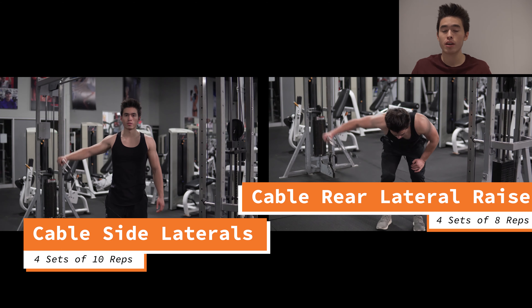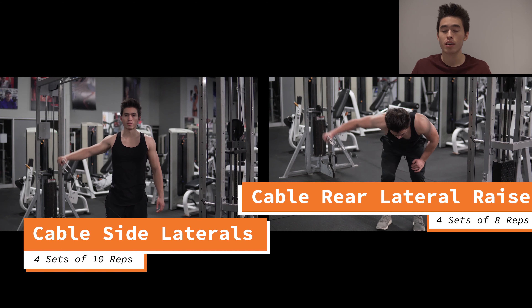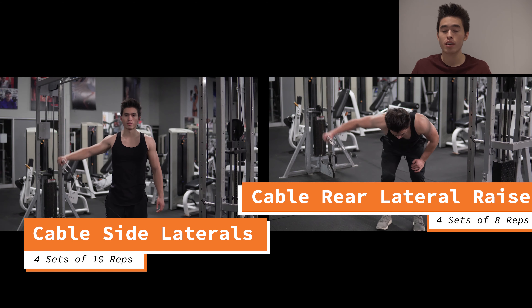We're carrying over the same two supersets: the barbell overhead press superset with the side laterals, and the cable bent over side lateral superset with the rear lateral raise.